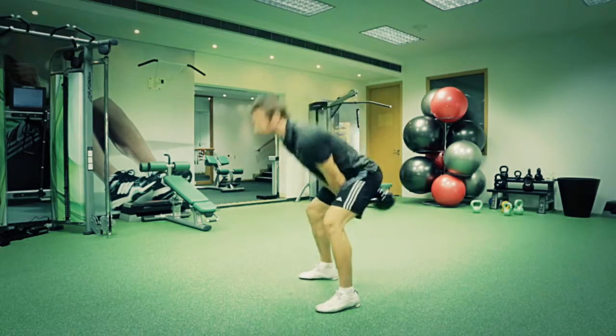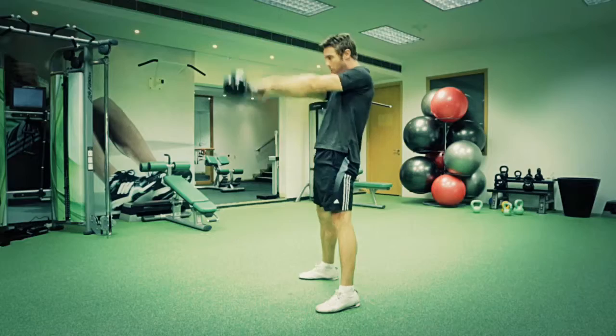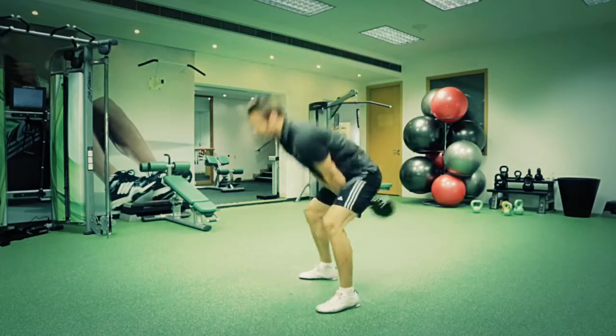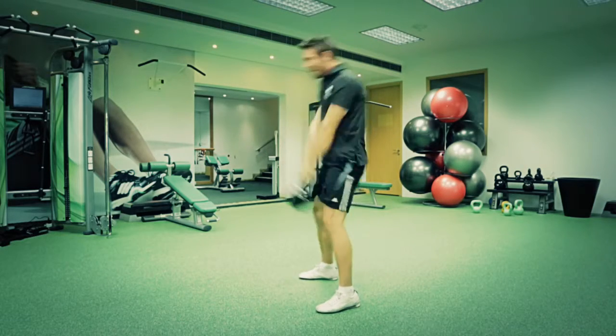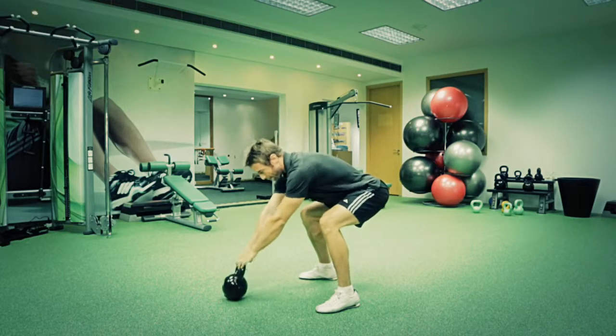With each swing, make sure you squeeze your bum and brace your abs and connect your shoulders right into your trunk, and then place it on the ground.